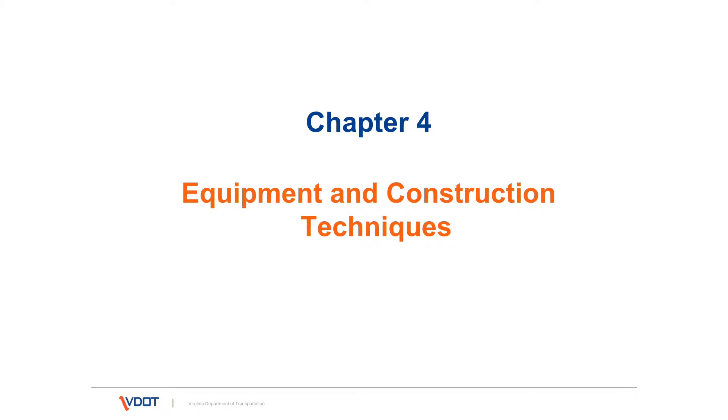Hi, I'm Kevin Chisnell with VDOT, and this is Chapter 4, Equipment and Construction Techniques.